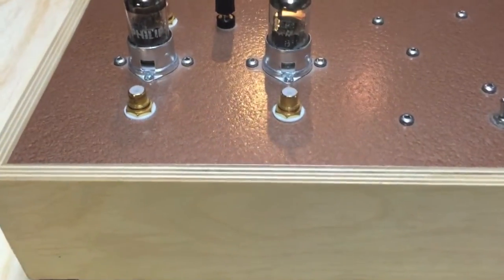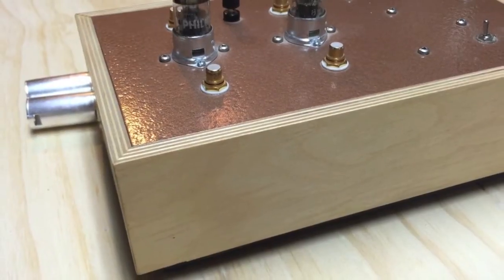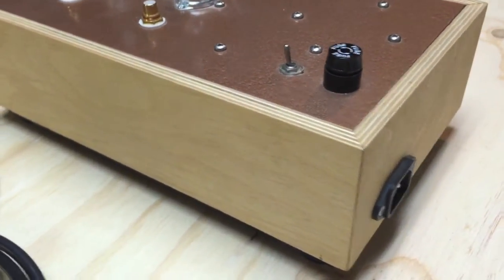The top is hammer tone copper paint and the sides are three-quarter inch Baltic birch plywood with just a natural stain and some polyurethane finish.